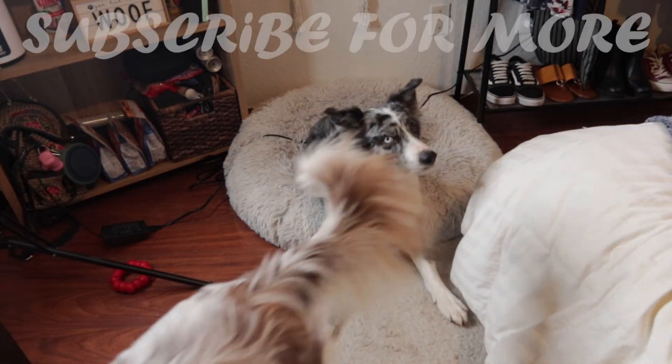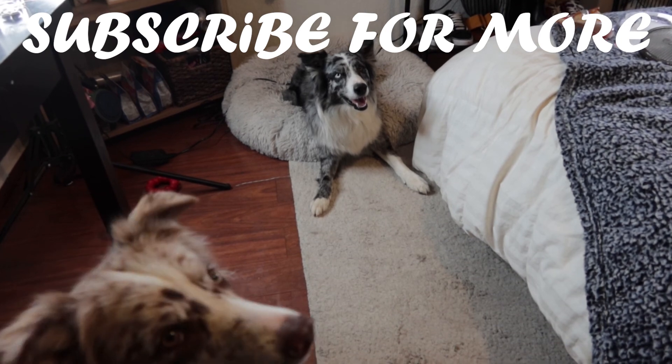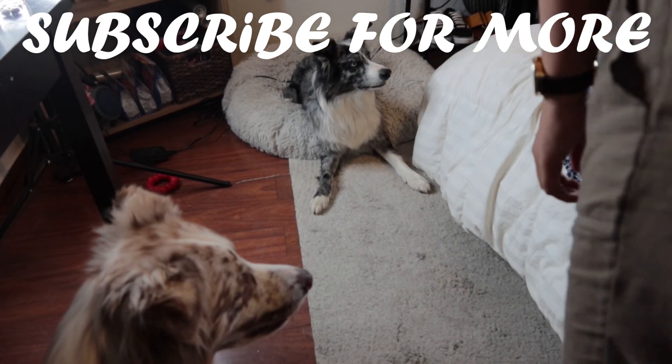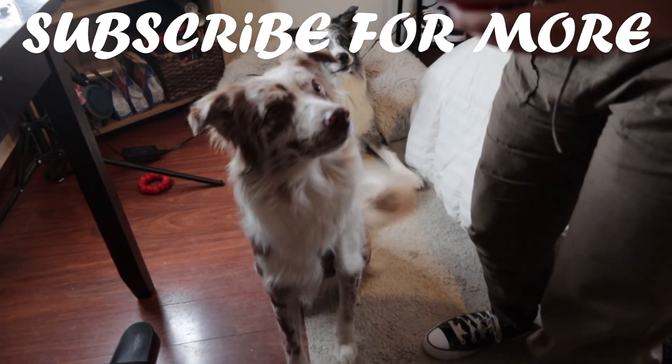Thank you guys so much for watching. I really hope you enjoyed the video. If you guys want to see more, go ahead and click on my channel. I do make more videos like these with the dogs — unboxings and all types of stuff, different stuff yet to come. I'll catch you guys in the next one. Bye!